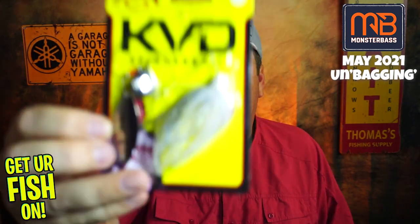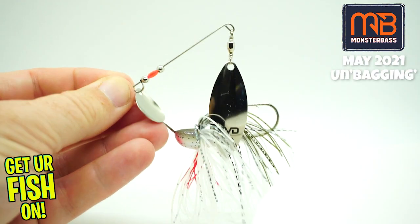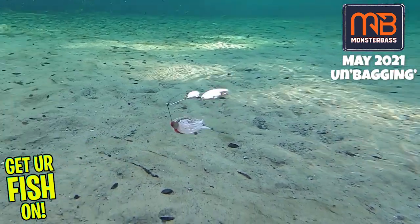Next, from KVD Spinner Bait — it's a 3-ounce spinner bait right there. Good looking one from Strike King. Really can't beat that. That's not bad, I don't mind that.